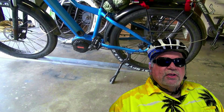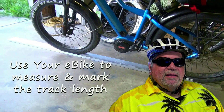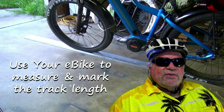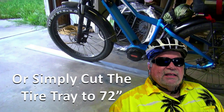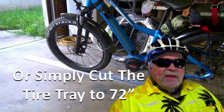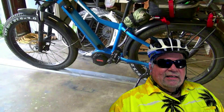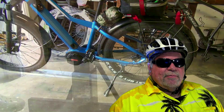First, use your e-bike to measure and mark the length of the tire tray, or you can just use a standard measurement of 72 inches. You can cut the length now, or wait as I did and cut it a little later in the build process.